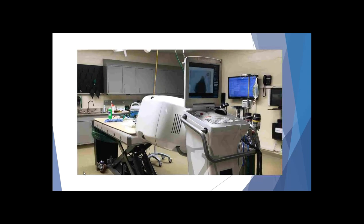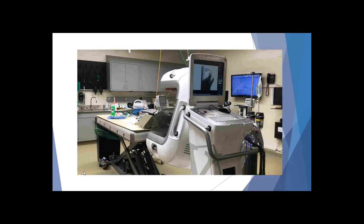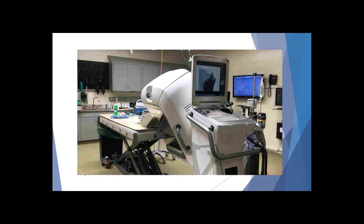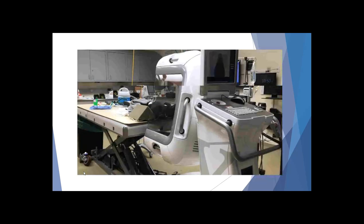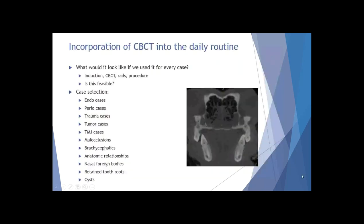That little guy has his head just off the edge of the table on a carbon fiber mount, and you can see how his head is positioned on that mount. It's very easy to go ahead and scan that, and then literally within moments of finishing the scan we were able to wheel that right away and get started on that wolverine's endodontic procedures.